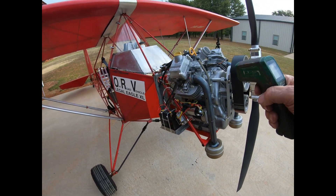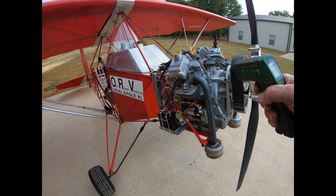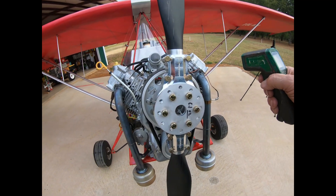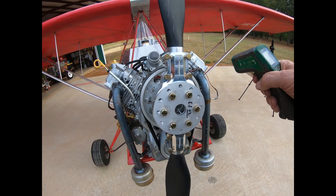The EGTs and CHTs are doing real good. Temperatures on both sides seem to be about the same, so you can't ask for a whole lot more than that.